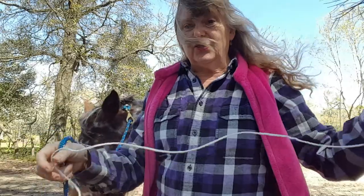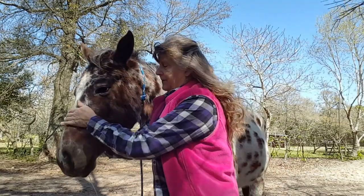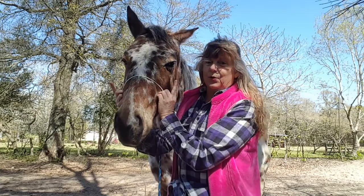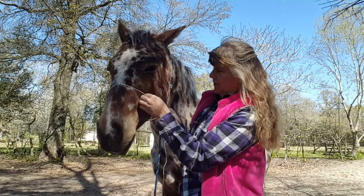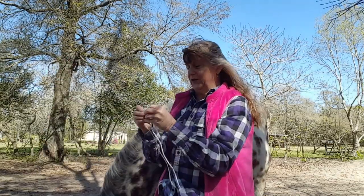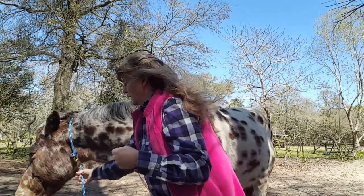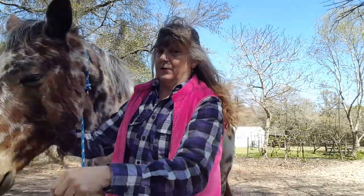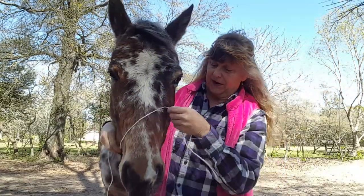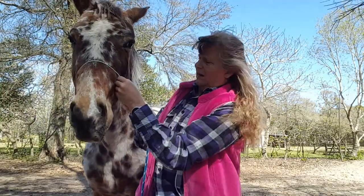So we're going to take the string and you're going to measure around your horse's nose. There are two bony projections on your horse's nose, and that is where you want to take your measurement. Then you want to put a knot in your hay string. And then we're going to re-measure to make sure we've got the knot in the correct place. And we do.